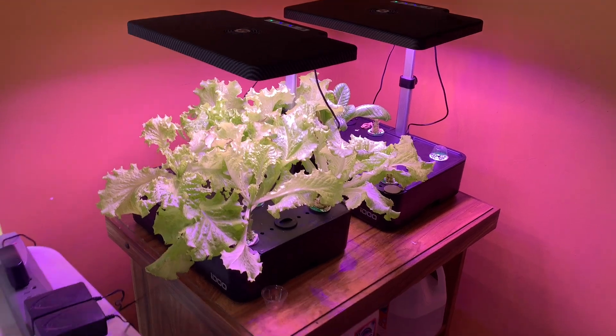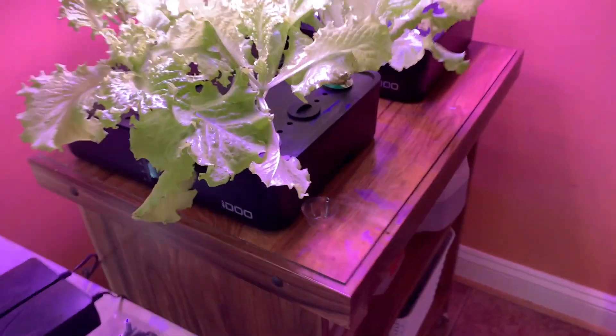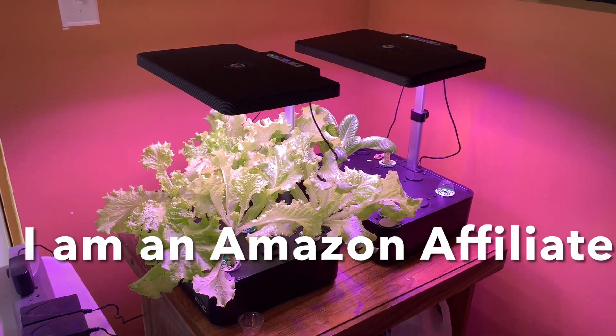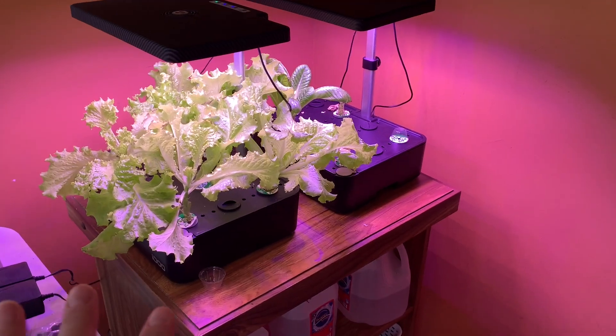What I love about this garden system — it's the iDo hydroponic system and I have a link in my description box, it's an Amazon link. They are on sale on Amazon; last time I checked they were like $69. This is a great deal for a 12-pod system. I have had no problems with it — it's a super easy setup.